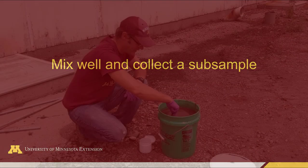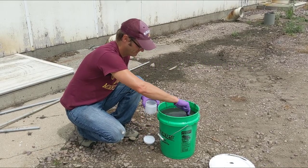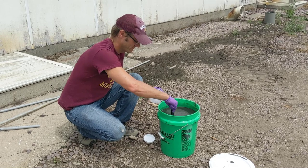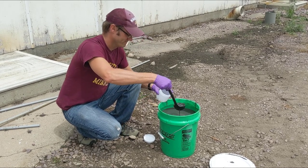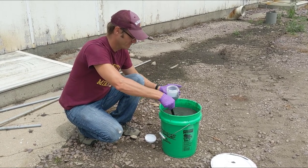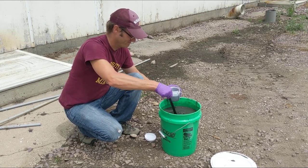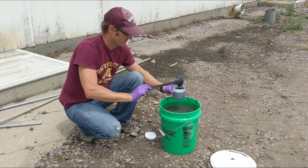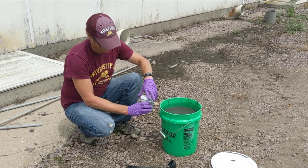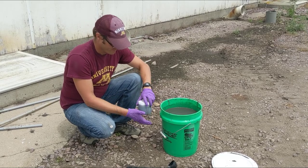Mix well and collect a subsample. Once you have collected enough samples, mix up the manure really well — we like using a ladle dedicated solely for manure sampling to ensure it's mixed thoroughly — then pour it into a container. When taking a subsample to send to the lab, you want to have at least several cups of material so they have enough to work with, but also leave enough room in the container for gases to escape, or if you're freezing the manure before shipping, enough room for the manure to expand as it freezes. In any case, make sure your container doesn't explode.